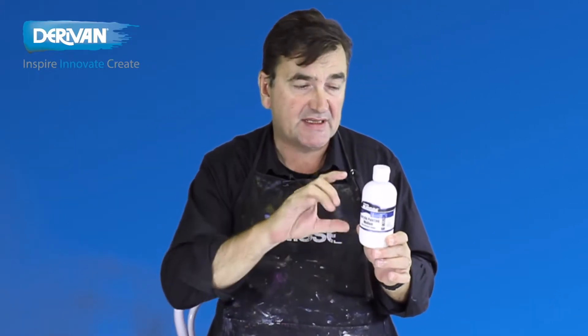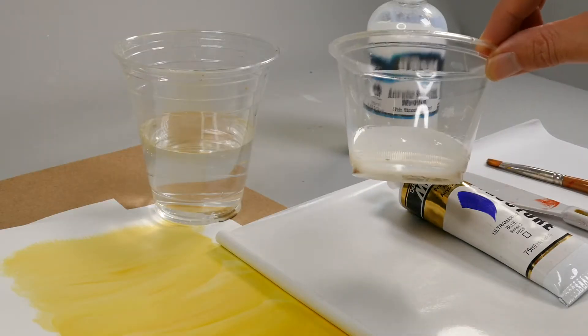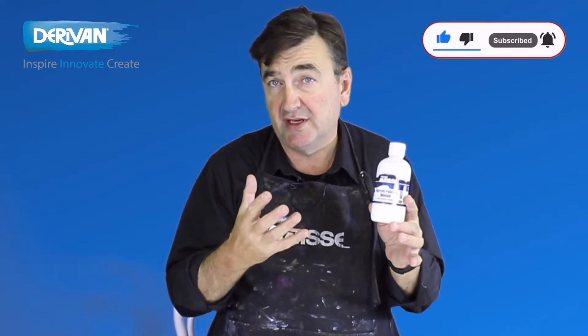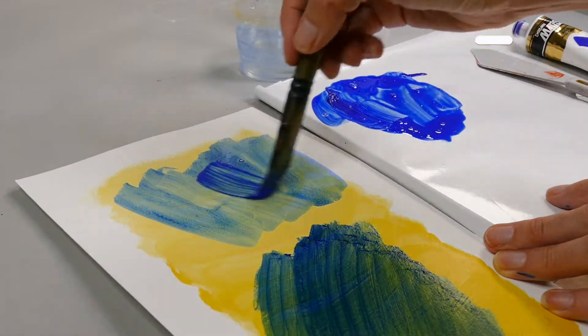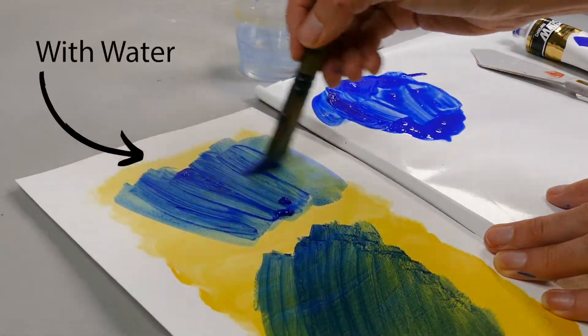The acrylic painting medium is basically straight binder. It's as thin as water but it still has about 45% solids of acrylic binder. So why would you use this rather than say using water? Well, if you want to reduce either the viscosity or the color, or dilute the color down, using water is fine to a point.